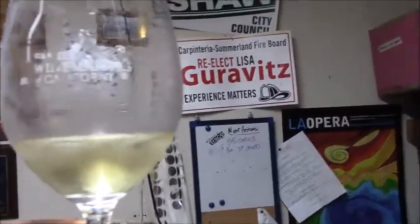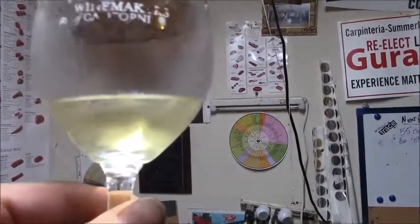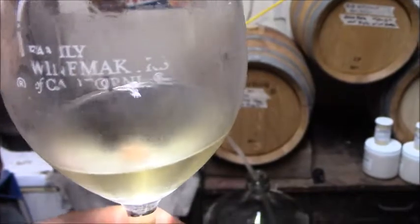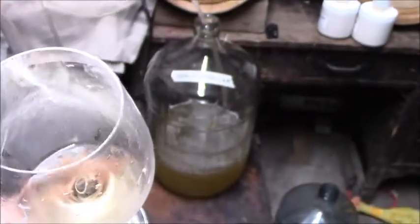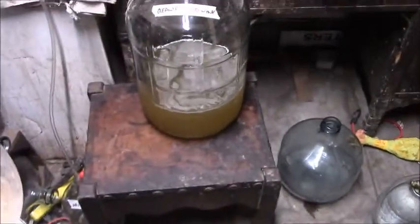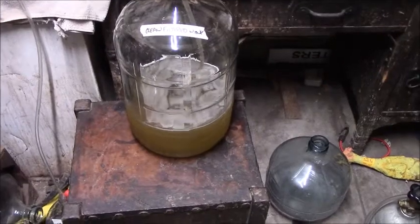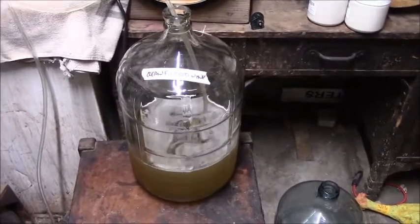Ten months ago this Chardonnay was just juice. Here in late July we're now going to be filtering it and bottling it probably in the next few weeks. It is clear even through the opaque glass, because it's cold, and there shouldn't be a lot of stuff in it at this point. It's got nice flavor and will probably continue to improve in bottle. I will do a sulfite test to verify that it has finished. There's a little bit of CO2 coming up in the finished wine — that's good — and we'll stir it a few times over the next two to three weeks before scheduling a bottling session.